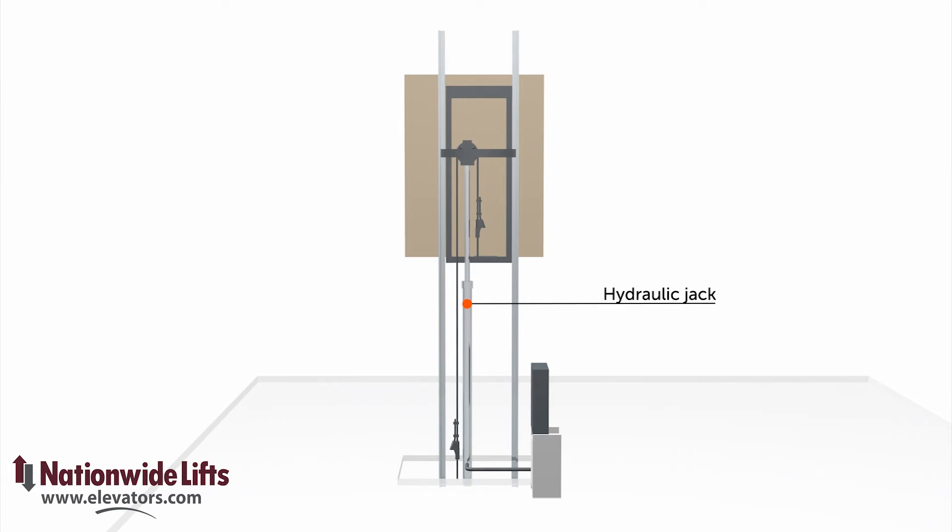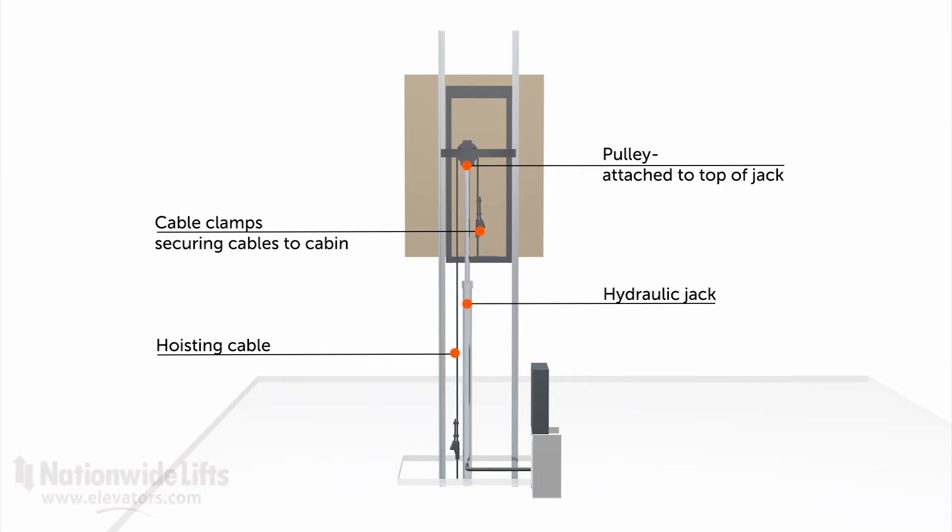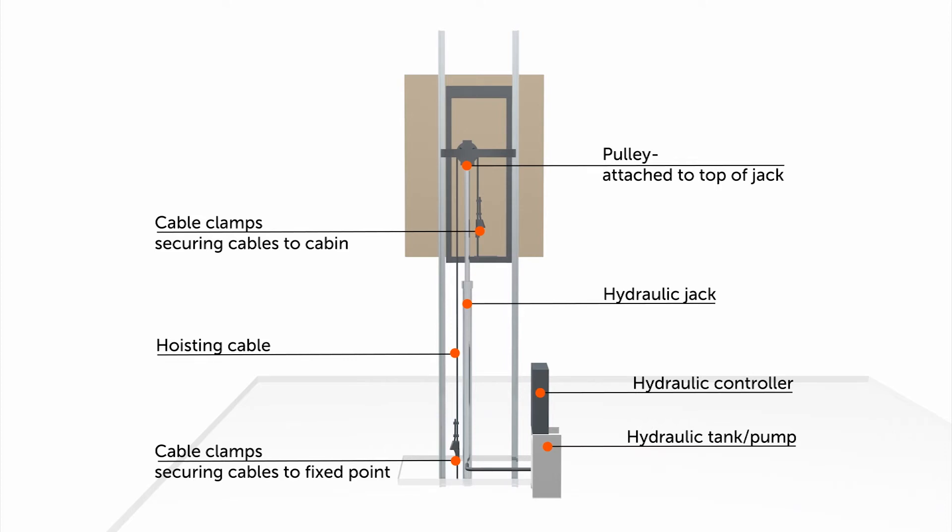A pulley is attached to the top of the jack. Two hoisting cables tie things together — one end is attached to the cab, and the other end is tied to a fixed point at the base of the rails.